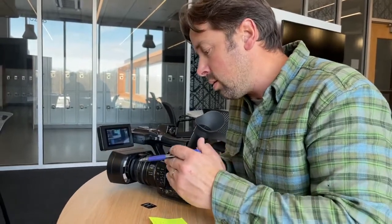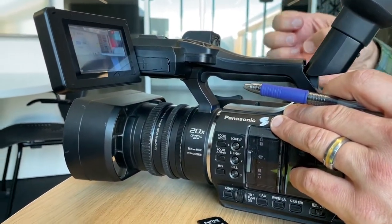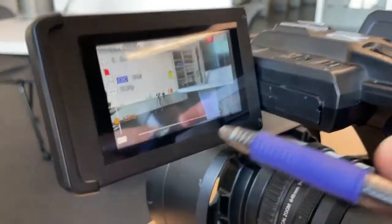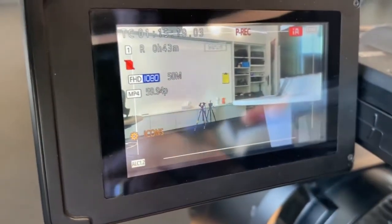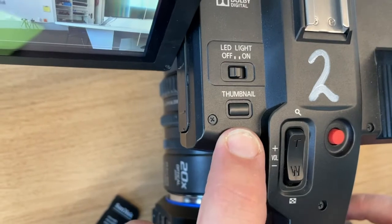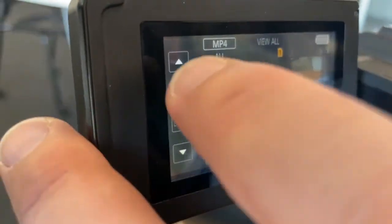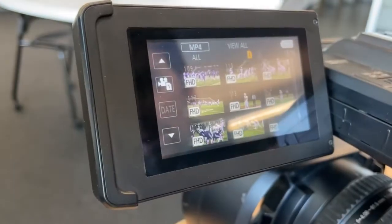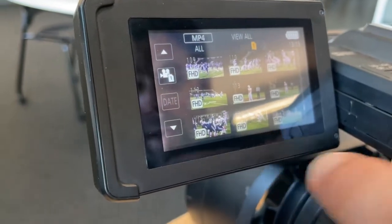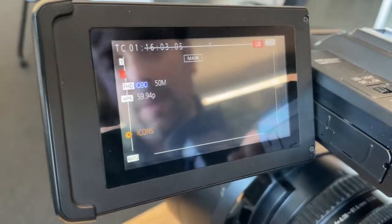Let's talk about formatting. We're going to jump into the menu structure — this is important if we want to clear the card and have a fresh format on it, assuming we have taken everything off first. How would you know if there's content on it? You use the thumbnail button up here — it shows thumbnail views of the files that are on the card. When I hit that, I can see content from, looks like, the Bemidji football game. Season's over, time to move on. Hit the thumbnail button again to go back to live view. I'll use that thumbnail button all the time in the field to review content and make sure I got the clip.